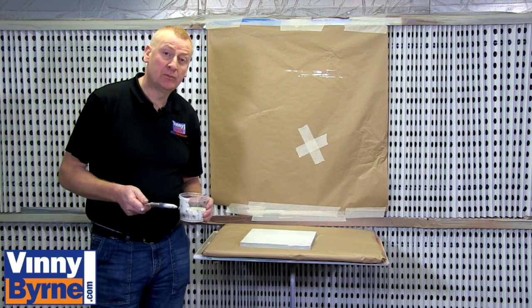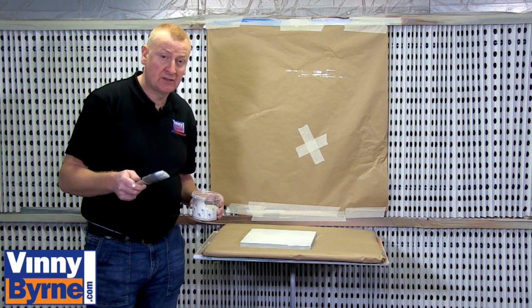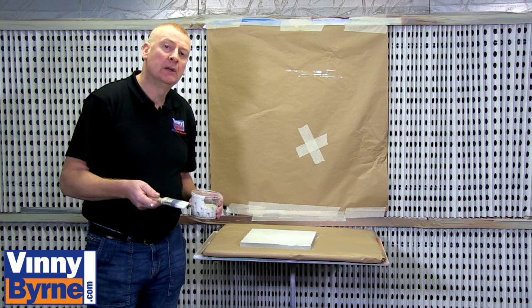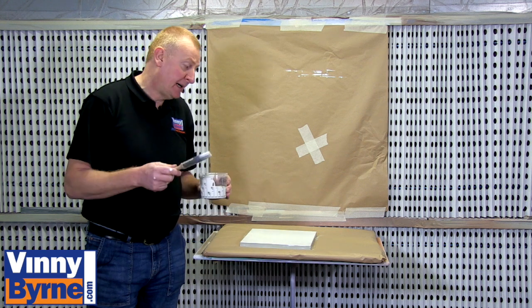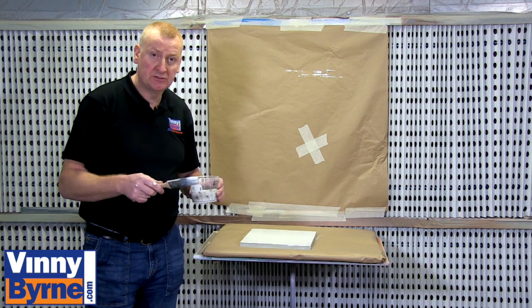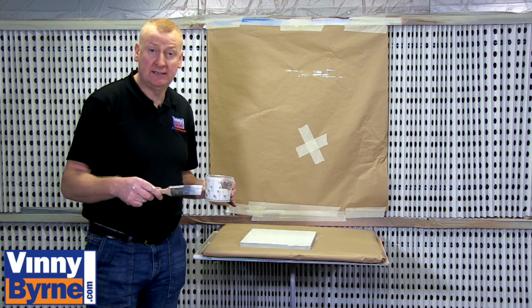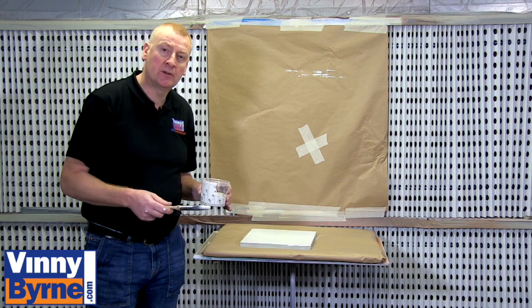I have applied one coat and I am going to let that dry. In the case of chlorinated rubber I can leave it for a few hours and then I am ok to go over it with the fluorescent paint. Depending on the primers or coats you are using for your particular surface — whether it is steel, concrete, or whatever — you may need to leave it longer or you may be able to overcoat it sooner.